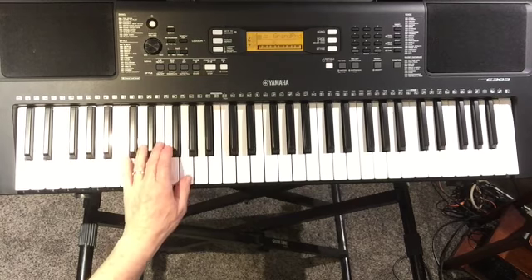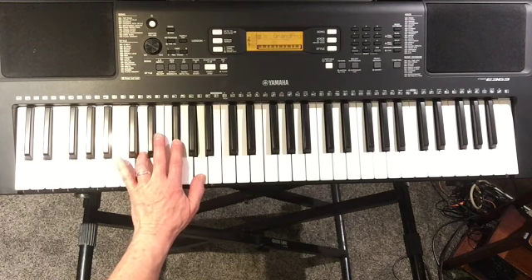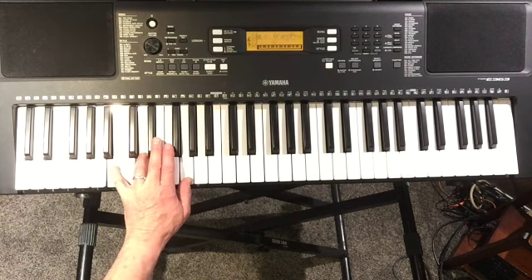You're doing Jingle Bells, adding left-hand chords. We'll have your C chord, and then later your F chord, back to the C chord. And then your D chord will be D, F sharp, A. And G will be B, D, G.